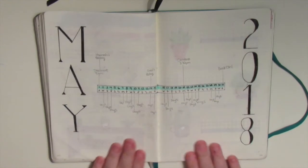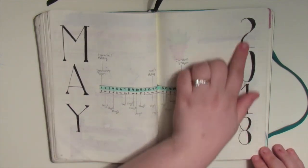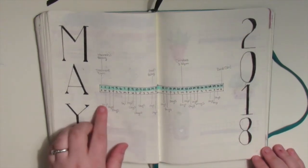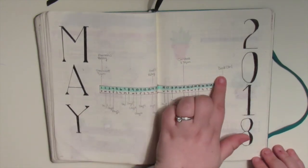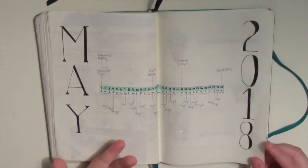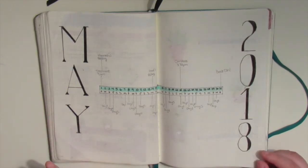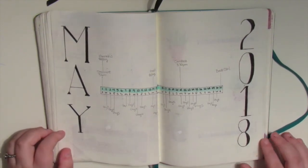Coming into my next spread which is my month at a glance. I was so surprised at how much I enjoyed this page. Doing this lettering and these numbers were not necessarily easy but I'm really happy with how they turned out. I just have my 1 to 31 and then each day has a little line that draws off. These are all my work days and then these are all the things that are happening - so I have Hannah's birthday, my dad's birthday, I have BookCon listed at the end of the month, and I will add in any doctor's appointments or other things that come up. Right now it's all written in pencil and I probably will go over it in pen.